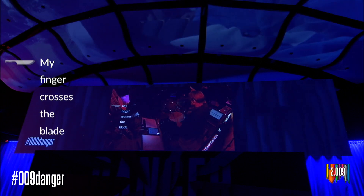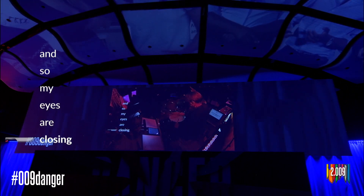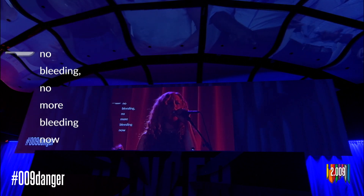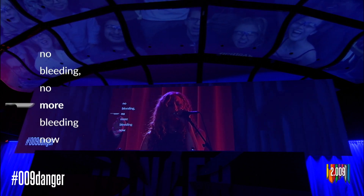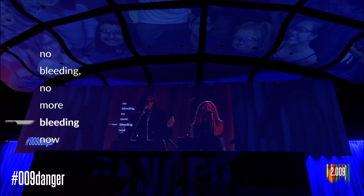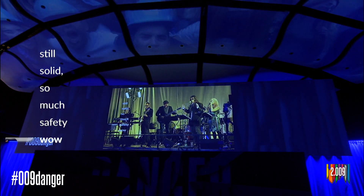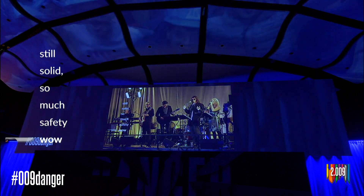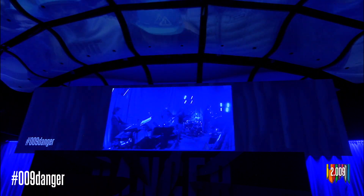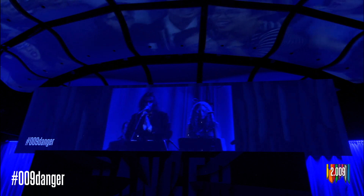My finger crosses the plate and my eyes are closing. But it is safe and there is no bleeding — no more bleeding now. Still solid, so much safety. Let's all shake off those winter blues with the blue team.